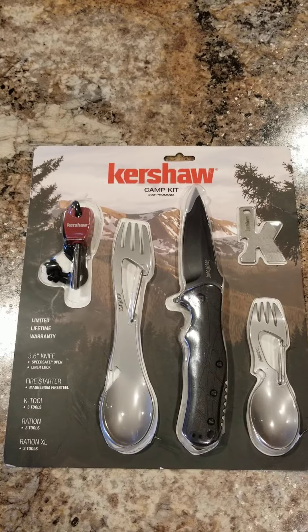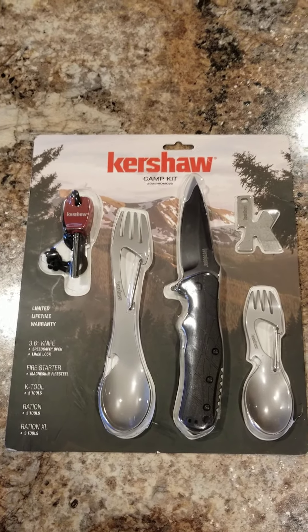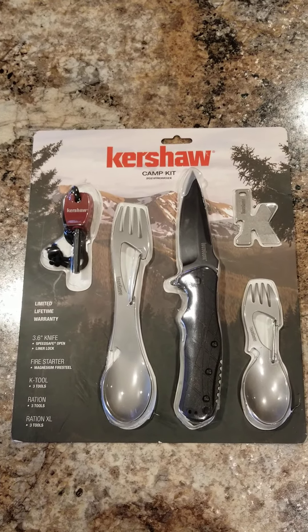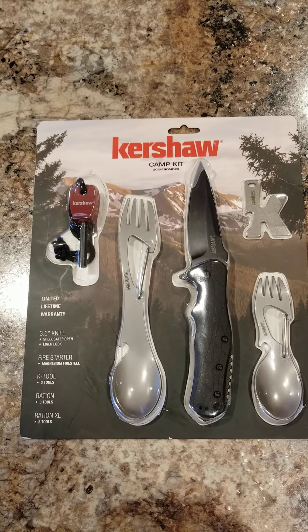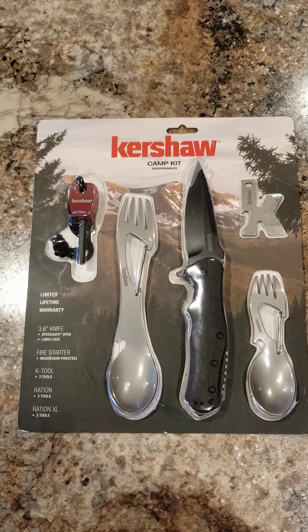Hey, what's up tubers, this is the SHTF Hunter. As you can tell I've been to my local Walmart today — they had this Kershaw tools knife tool set, camping kit set, on clearance.